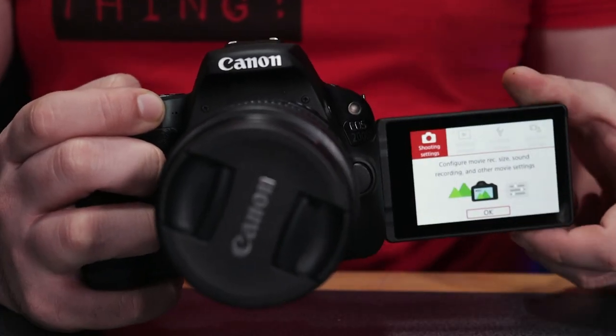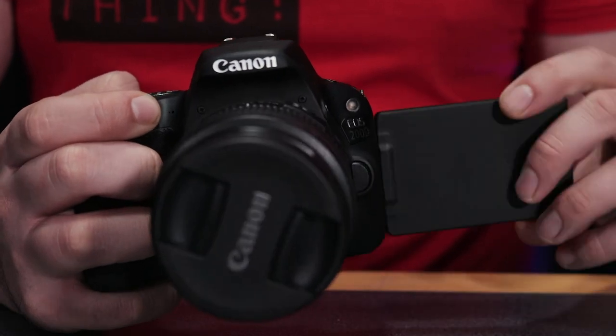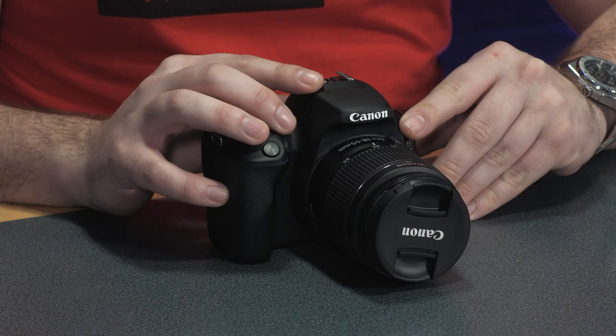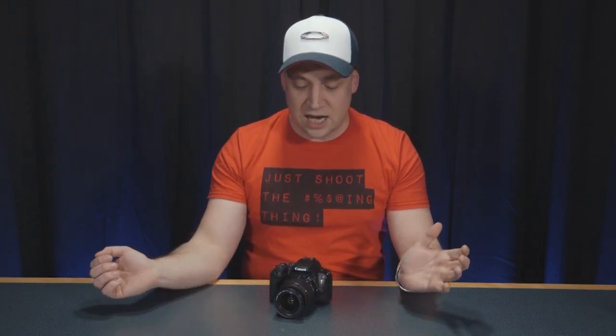This is aimed at new filmmakers, and I think that really means YouTubers. So that flip-out touchscreen that faces you when you're shooting in that selfie style — it's really a must-have. The fact that this camera has it means it should be the first camera you look at when moving into DSLR filmmaking. When you combine that with the really easy-to-use menu and functions, this camera is almost a no-brainer if you're a new filmmaker.